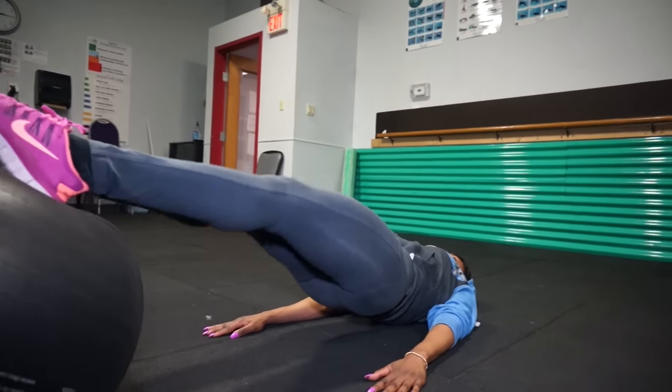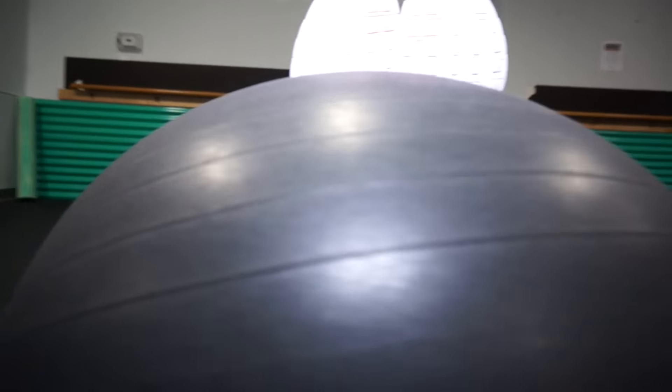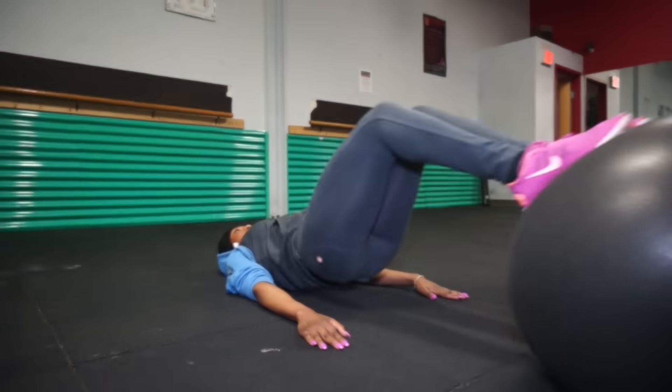So, as you're starting out, just put your arms alongside of your body, lift your hips off the floor or off the mat, and start out with your initial position with your heels on the ball.